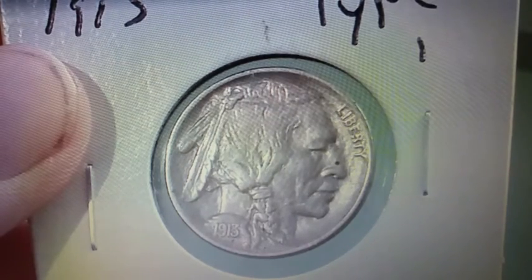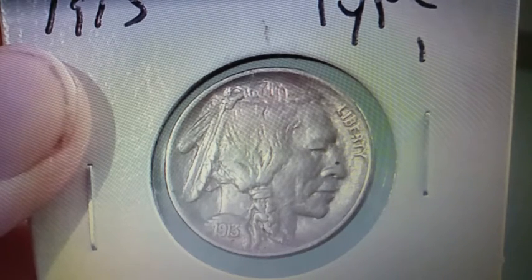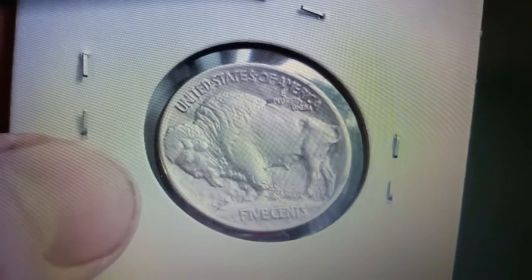Now let's talk more about the design of this coin. The designer is James Earl Fraser. He designed this nickel employing three different Native American chiefs as models, as we can see here on the front of the coin. Now turning to the back of the coin, this is actually a bison not a Buffalo. The bison was supposedly modeled after Black Diamond in the New York Central Park Zoo.